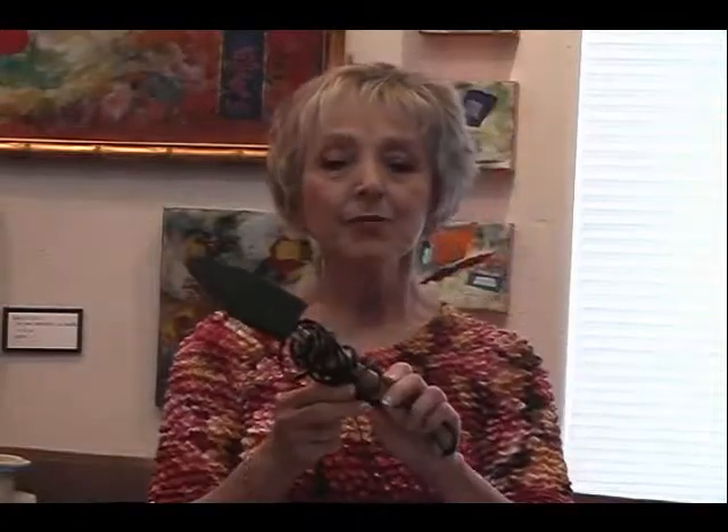For big areas I use the non-steam iron. For smaller areas there's a smaller iron called the Hobico, and also the encaustic iron.